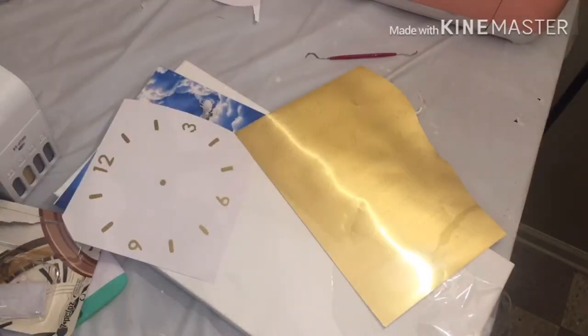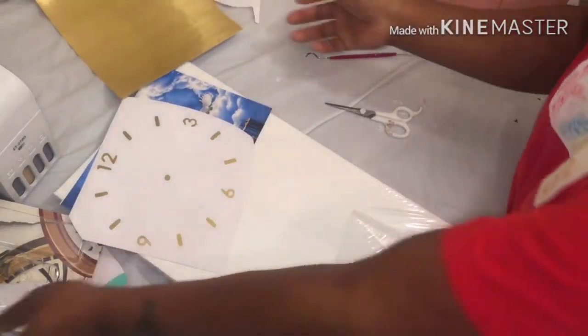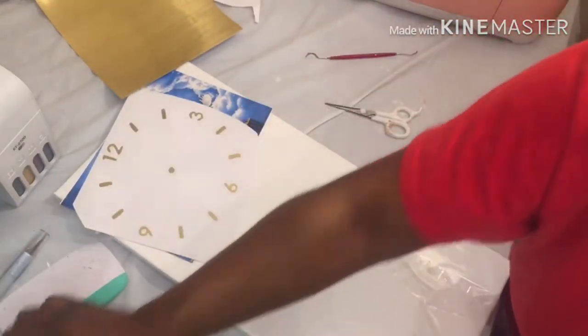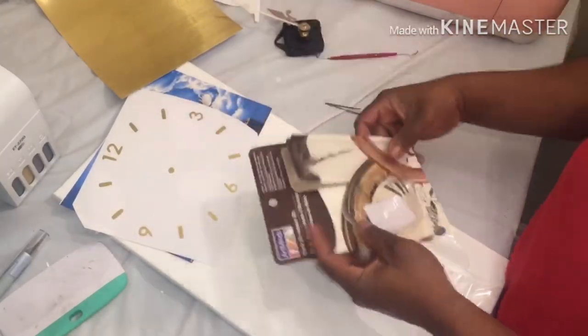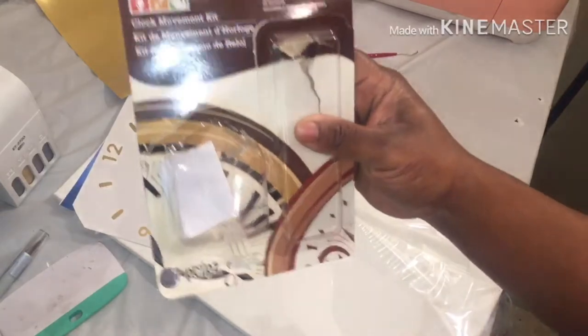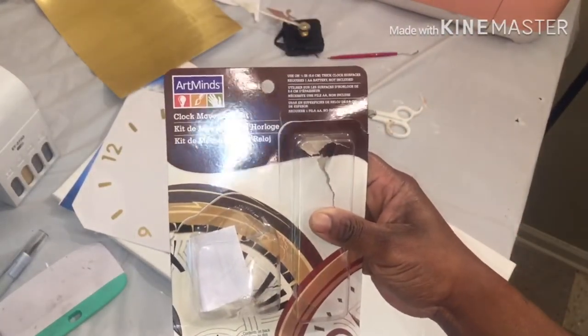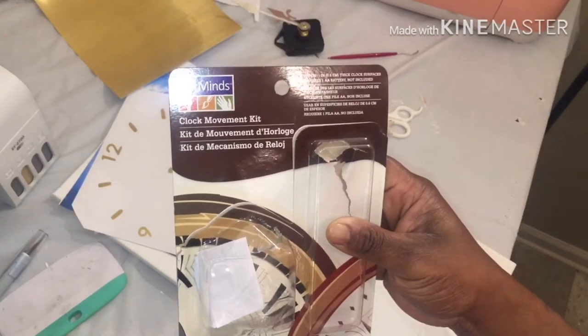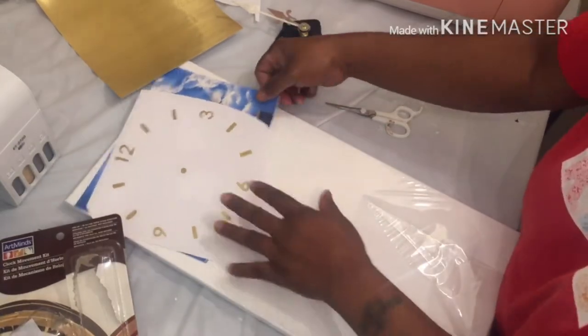Welcome back! So I'm trying to get on this clock wave like everybody else — mine's just gonna be a little different. I got this clock kit from Michaels, I think it was like $8.99, paid something like 40% off.